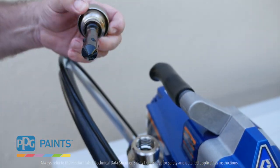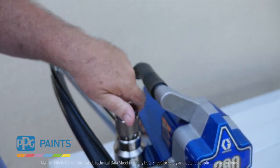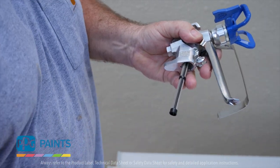Remove the manifold filter and clean each day after use to keep paint from building up and slowing down the flow of paint. You'll also want to remove and clean gun filters daily as well.